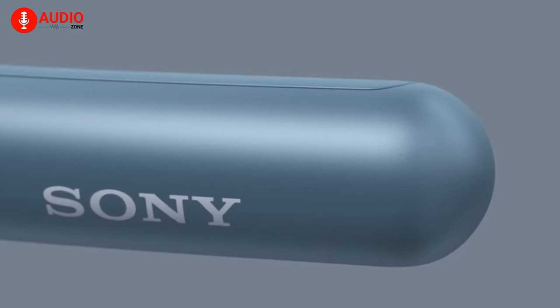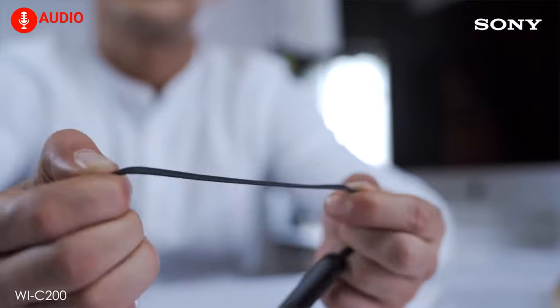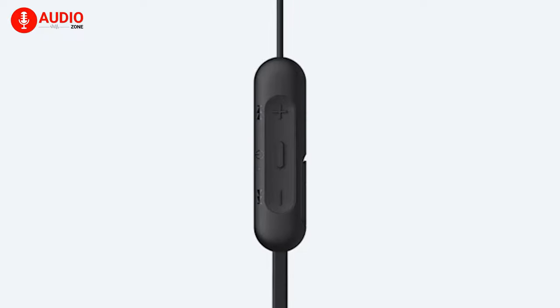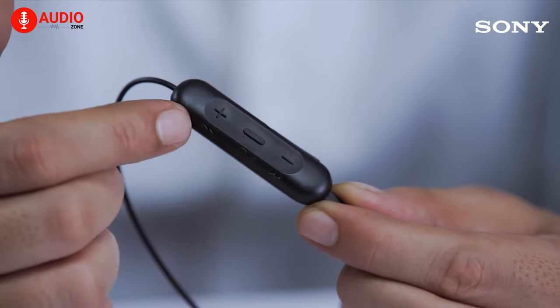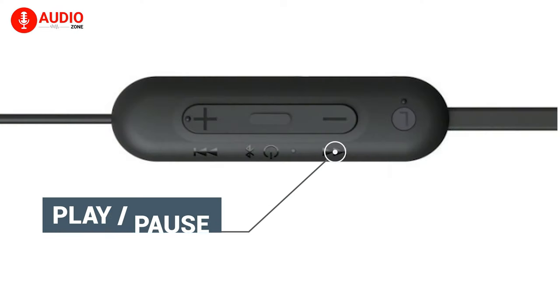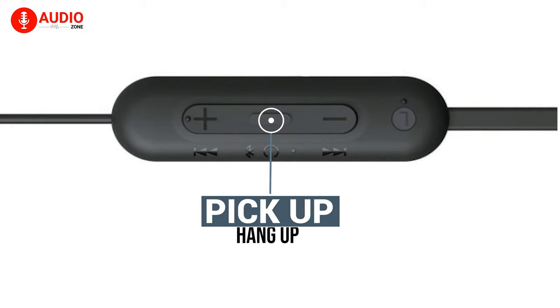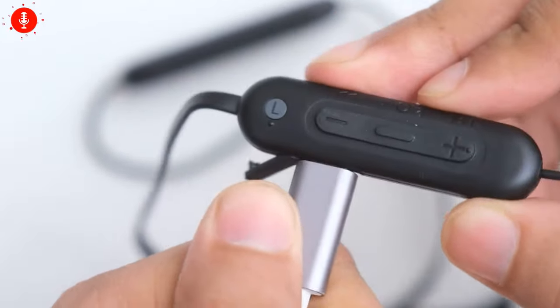The WI-C100 comes with soft yet sturdy silicone bands that connect the two nodules. On the right, you'll be getting the battery, while the left one has the intuitive controls — three well-placed multi-functional keys which let you adjust the volume, skip tracks, play or pause, and so on. The middle button can also be used to pick up or hang up phone calls. Double tapping will summon your preferred digital assistant, and the Type-C charging slot with a protective cover just acts as a cherry on top.